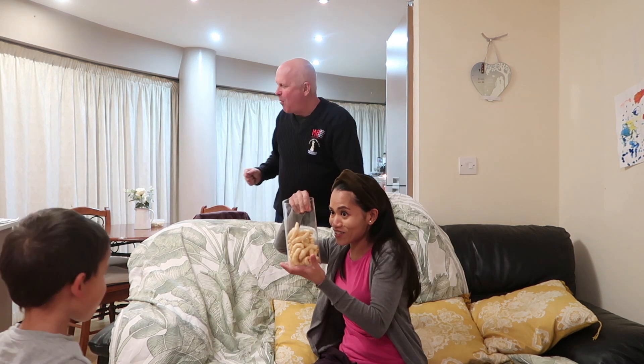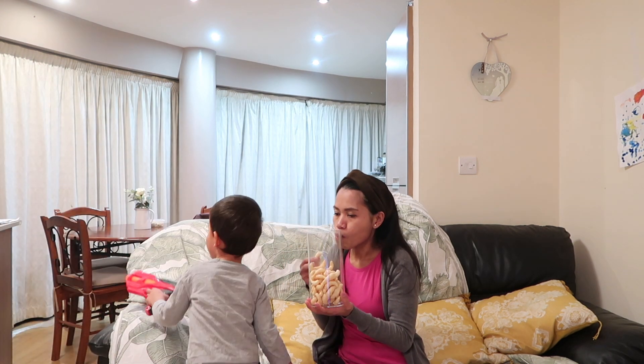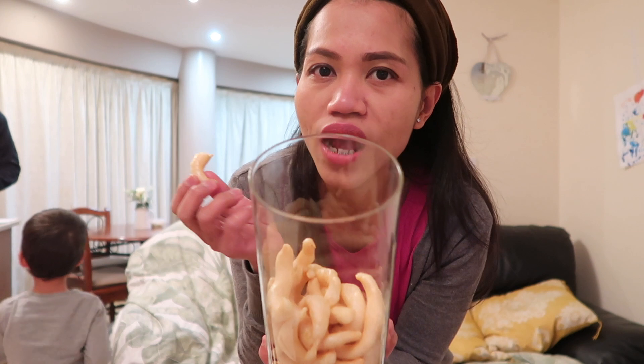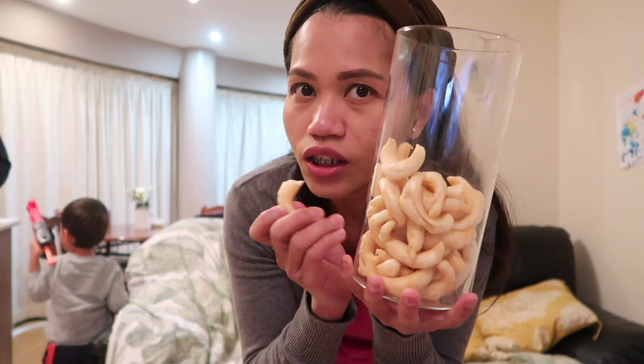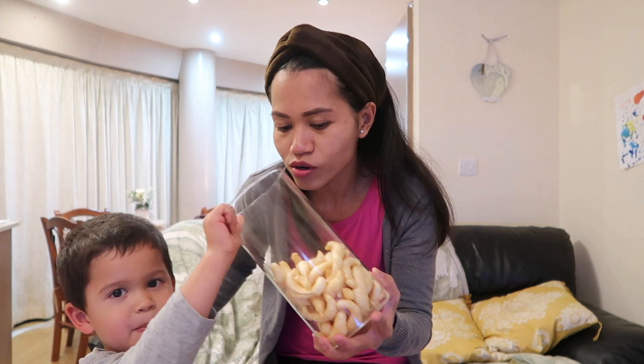You blasted it daddy, you get it! Ini enak banget nih peletek ikan tenggiri, pada doyan semuanya. Mau tahu cara pembuatan peletek ikan tenggiri ini? Saksikan video saya pembuatan step-by-step ikan tenggiri.